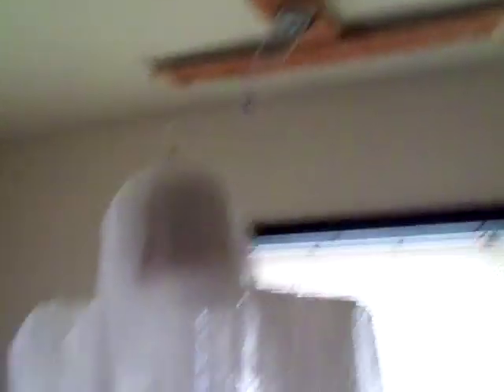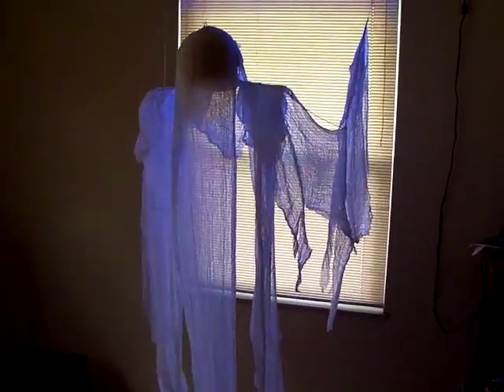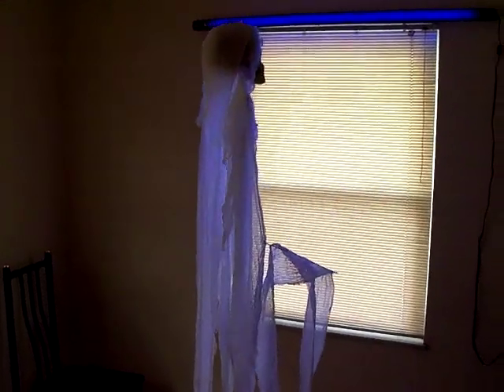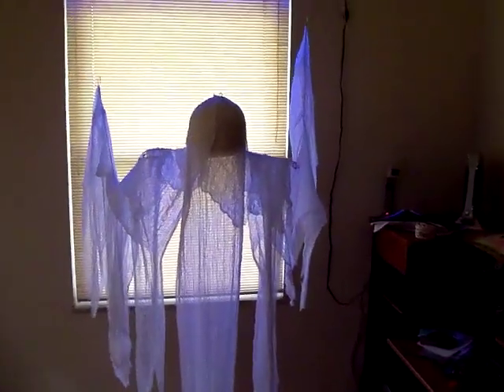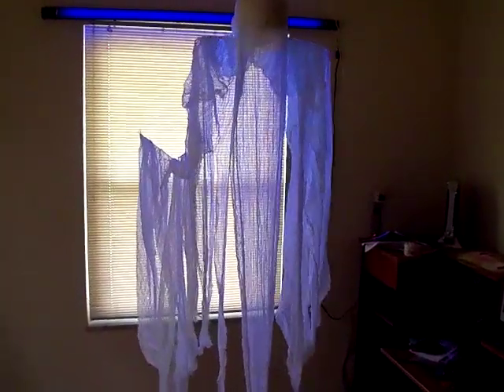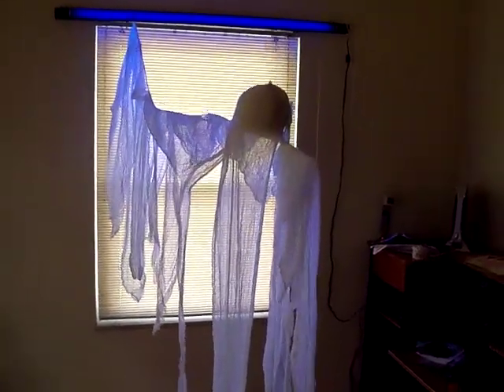Basically I just have to have the blacklight plugged in along with the plug for the FCG. All right, so here's the motion — let's go ahead and turn it on. It's not bad. I need to work on the cheesecloth a little bit, make it flow a little bit better. Motion's not too bad, it's not too herky-jerky. It's nice and slow enough.